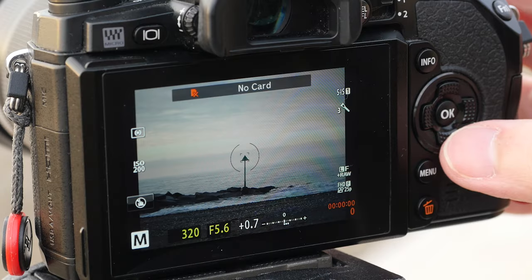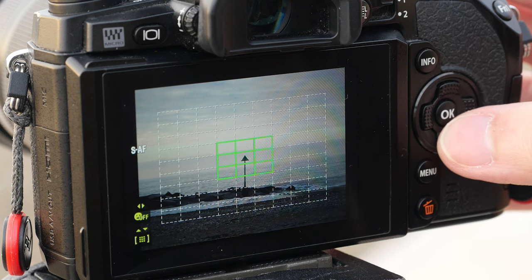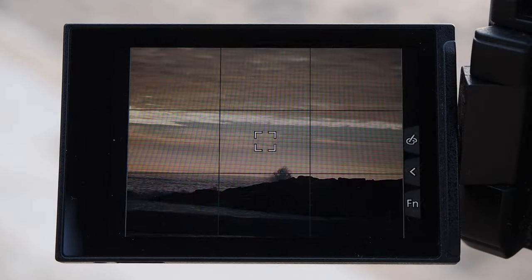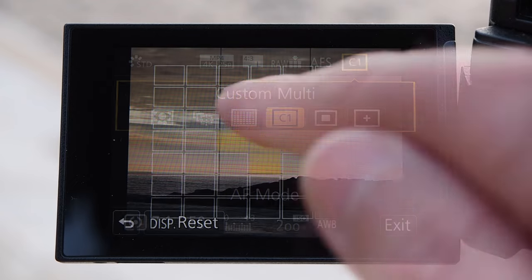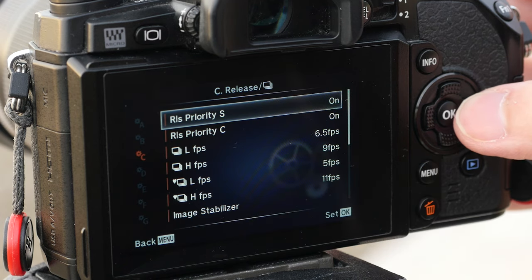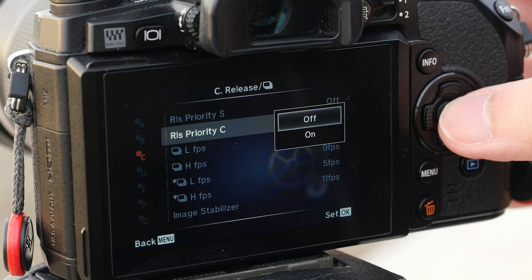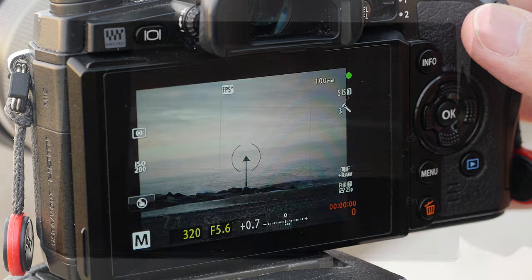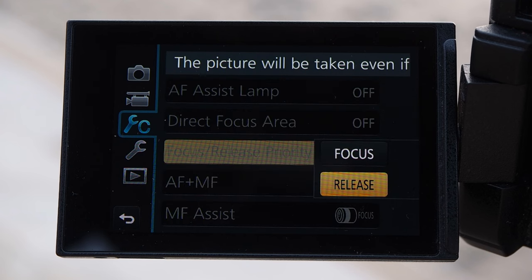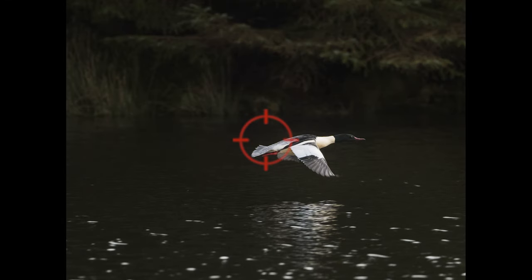The autofocus settings on the camera are also very important. Forget using a single AF point because it would require your composition to be too precise. On the OM-D M1 I use the 9-target group area and the whole target group depending on the situation. With the GX8 I set a custom area with 9 areas or more. Another important thing is to use focus priority and not release priority. Since you are not looking at the LCD or EVF, you never know if the camera is focusing correctly. With focus priority enabled, the camera won't take the shot until the autofocus locks, so you know what is happening. If you choose release priority, you will take more shots but you won't have any clue about how the camera is focusing.